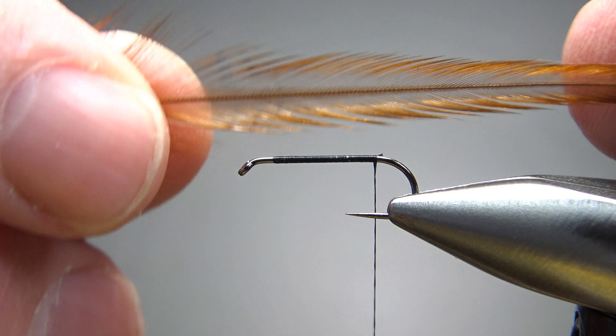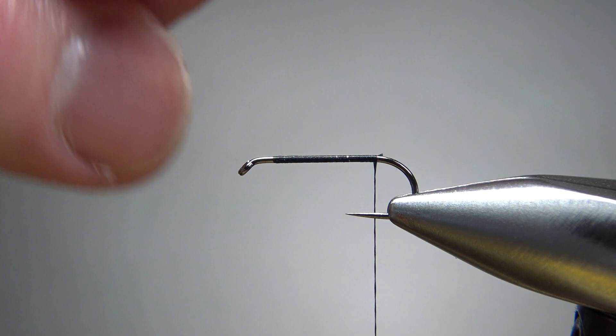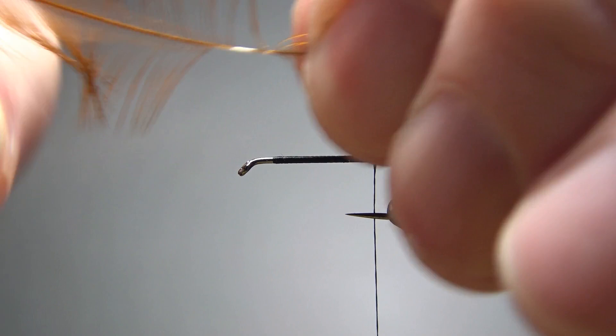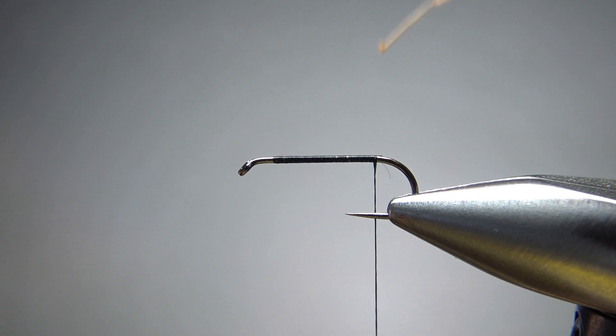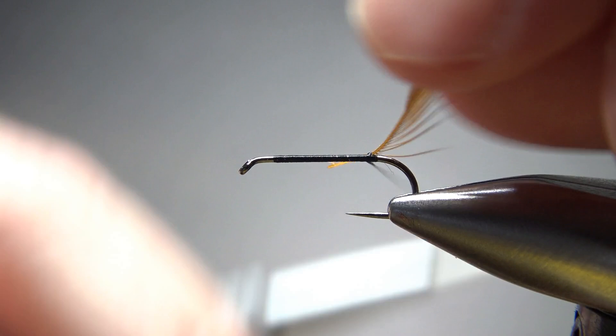The first thing I want to catch in is some brown dry fly hackle — either brown or furnace will work. A lot of pictures I've seen had hackle that was maybe two times the hook gap, but I don't want to go that big. I tied a couple like that and I think it was just a little too much, so I'm gonna go maybe one and a half times. Create a little tie-in point right there. I did snip off a few extra fibers on the far side, though I don't think it matters the least bit in this pattern. If you have a couple of fibers pointing back when you start wrapping, it's gonna look just fine.